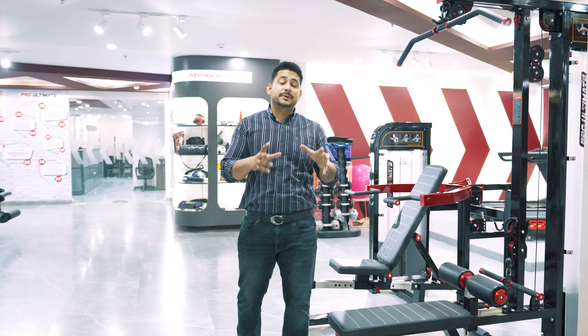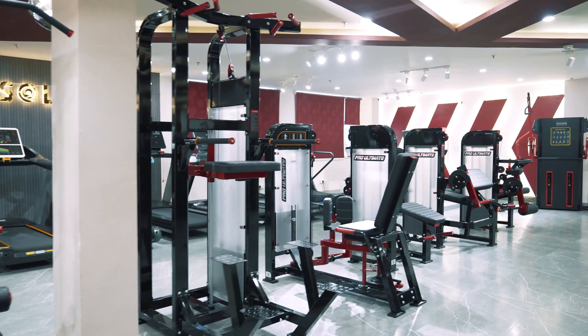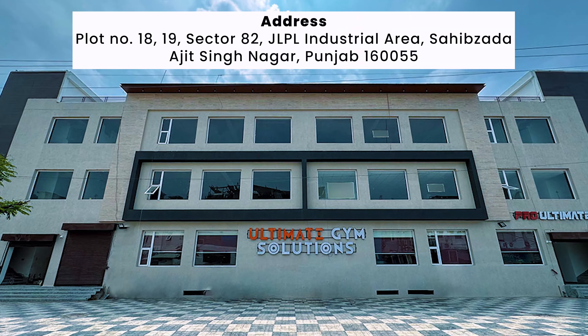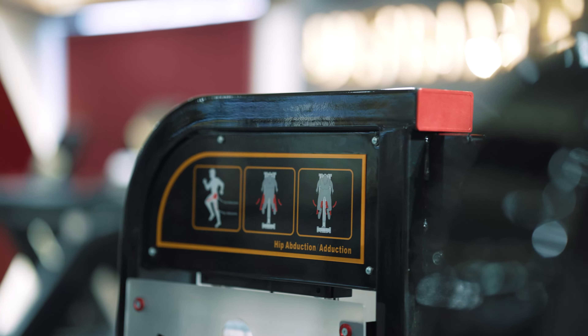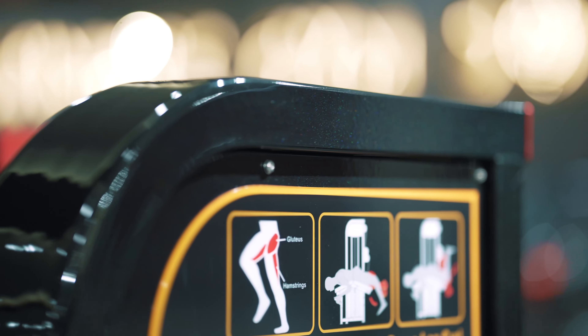Let's talk about what is special in this series. As you have seen, there are many available series — but those are all copies. The original series you will only get at Ultimate Gym Solutions. The first difference is the paint quality. When you visit Ultimate Gym Solutions in Punjab, you will check the paint quality — it is a high gloss finish. The red paint is the latest sparkle finish, and the black paint is also sparkle finish.